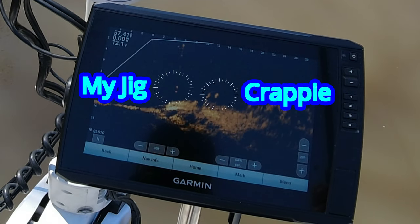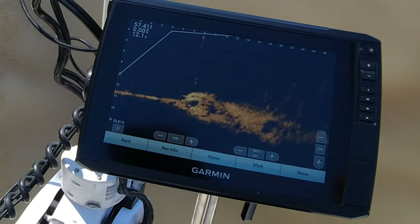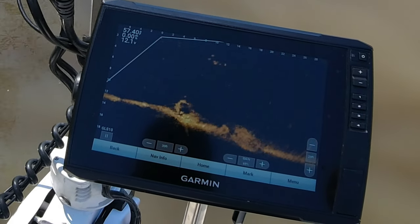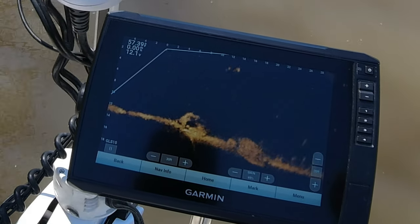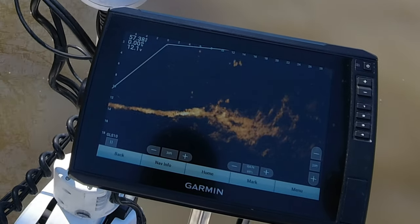Guys, sit back and enjoy the show. I think I got some fairly decent zoom-in shots for you to take a look at, and on top of that I got some really nice catches. I will show you some shots of the fish that I caught and the actions that I gave the jig and the reactions of the fish.